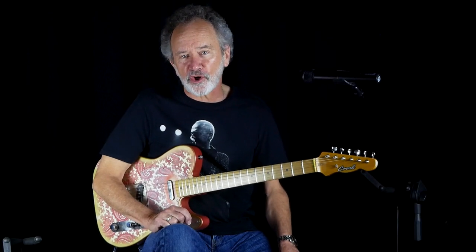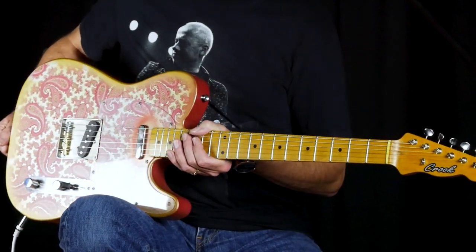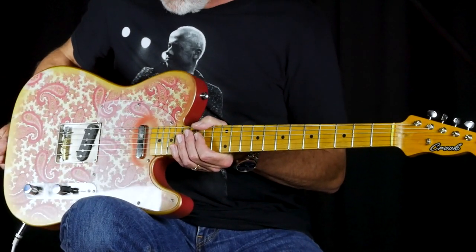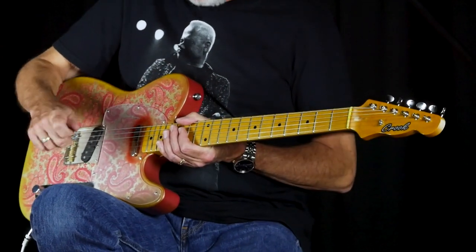Roger Horde here for Crook Custom Guitars and C.A. House of Music with a Crook T-Style guitar — a nice Relic job with a Buds 10K bridge pickup. Very fat, very mid-rangey. Would be great through an overdrive pedal. In fact, let's do that.